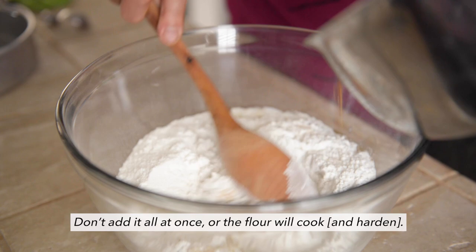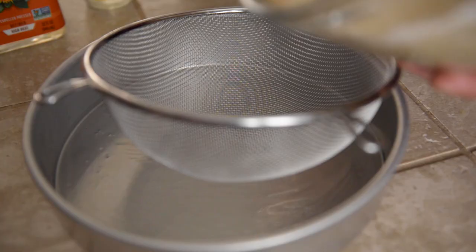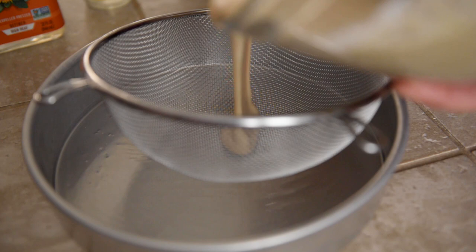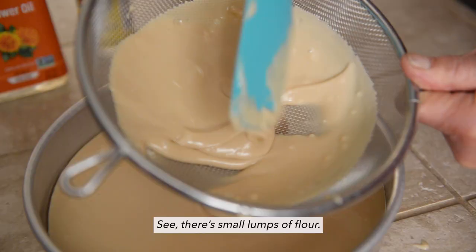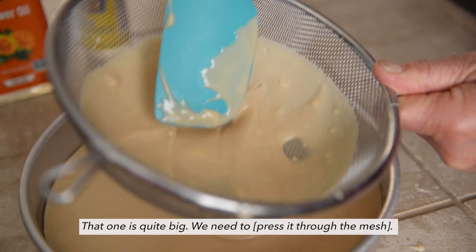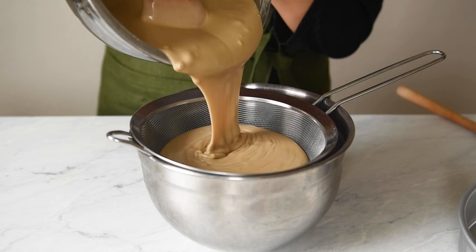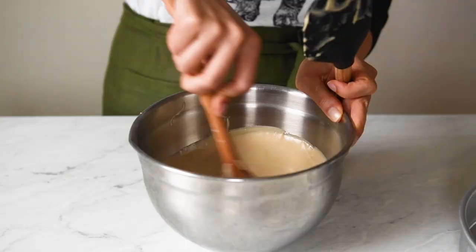Stir the batter for several minutes. Grease a 9-inch cake pan with oil. Pour the batter through a fine mesh strainer to get rid of the lumps of flour. My mom strains the batter into the cake pan directly, but I like straining it into a bowl. I usually get more flour lumps than my mom does and it's easier to press them out over a bowl.